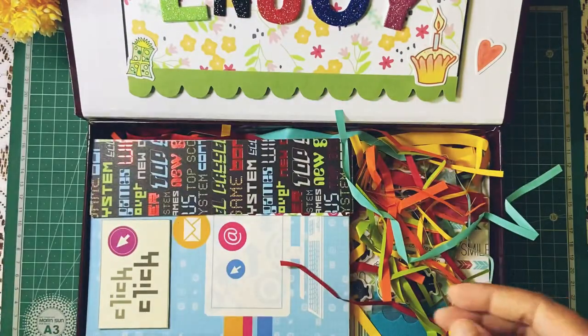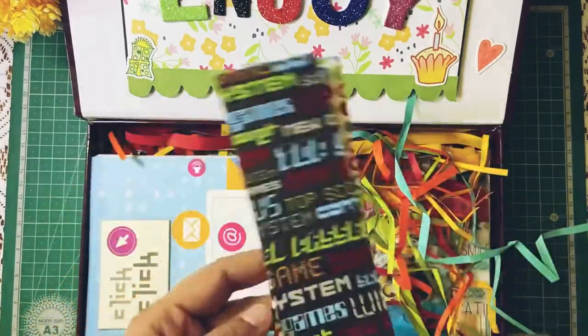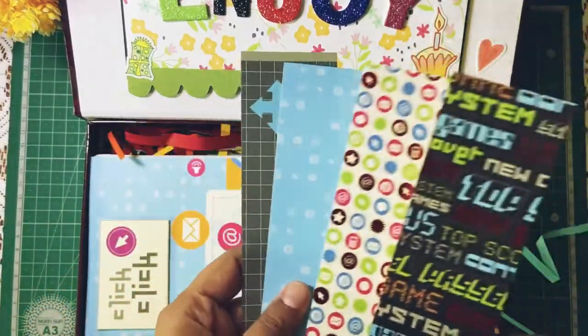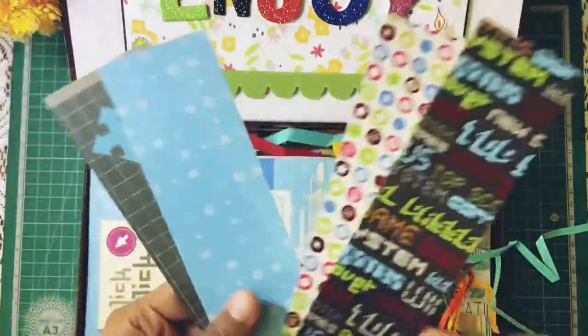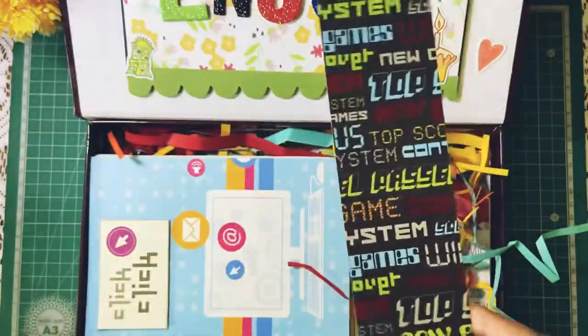Next, included in this gift hamper are some bookmarks. These are the standard bookmarks that you can use in your books. Four of them — I'll just show them one by one.